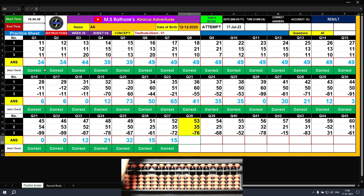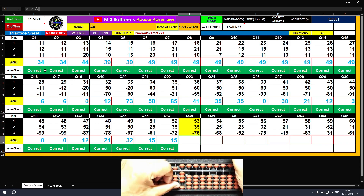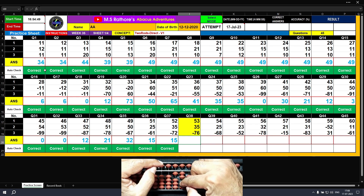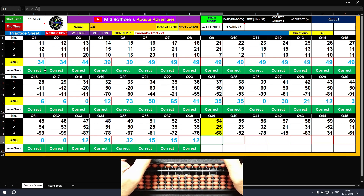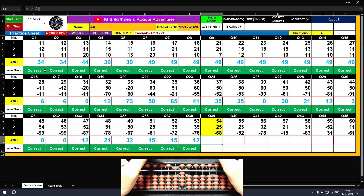Question number thirty-eight: plus 50, plus 3 — the answer is 53. Plus 30, plus 5 — the answer is 88. Minus 70, minus 6 — the answer is 12. Question number thirty-nine: plus 50, plus 4 — the answer is 54. Plus 20, plus 5 — the answer is 79. Minus 60, minus 8 — the answer is 11.